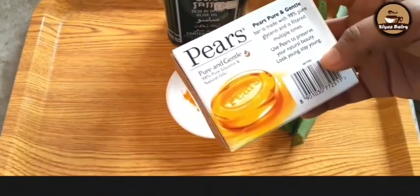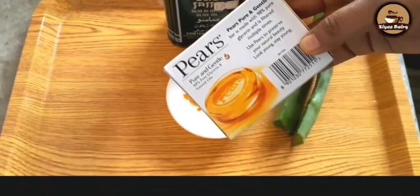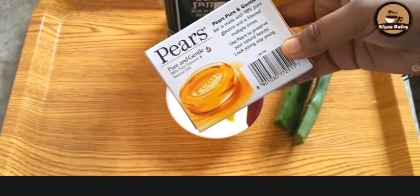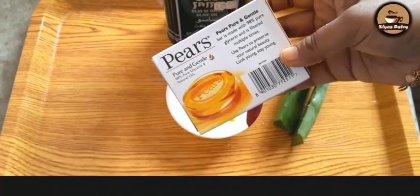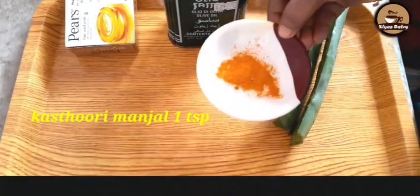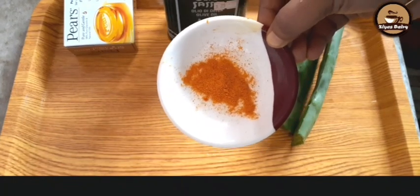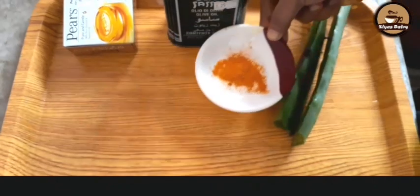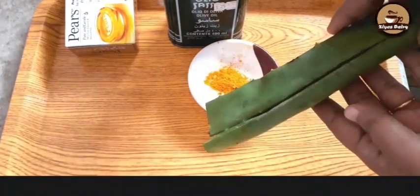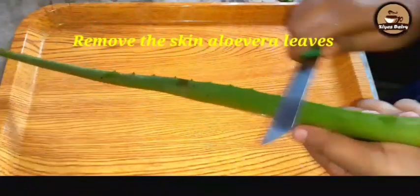This is a pear soap. This is not a pear soap. This soup is very soft. I am going to add 1 teaspoon of casserole and 1 teaspoon of casserole. I will remove this side.